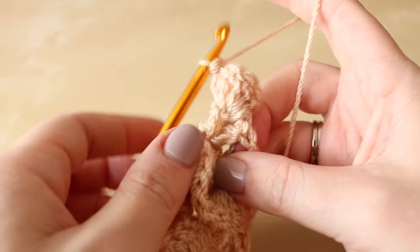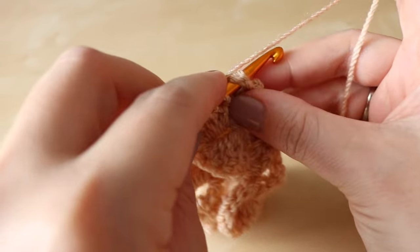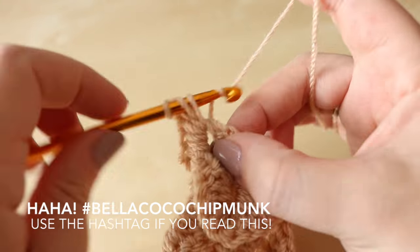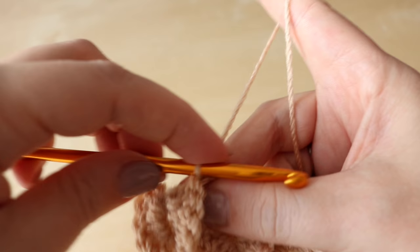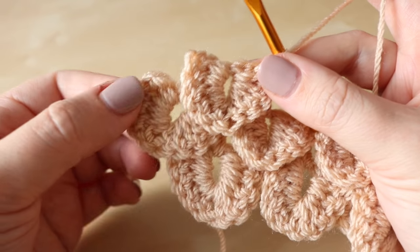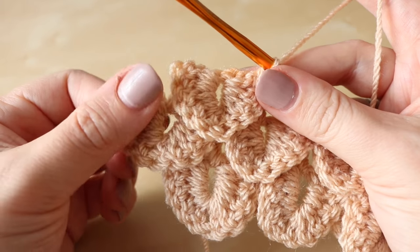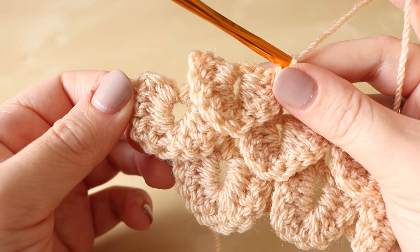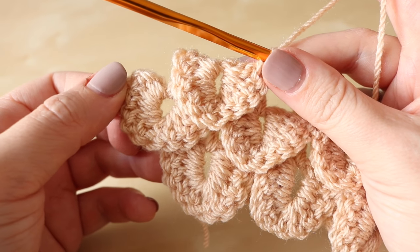Then you're going to do a slip stitch into that single treble. So there you go — that is the crocodile stitch! I really hope you've enjoyed this tutorial; it is a more tricky one to do so don't give up on your first try, keep going. If you did like this video make sure you give me a thumbs up and subscribe to keep up to date with my latest videos. Thank you so much for watching and I shall see you again next time, bye!